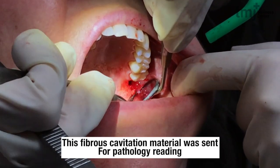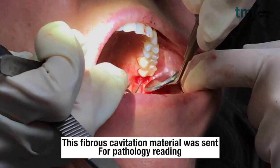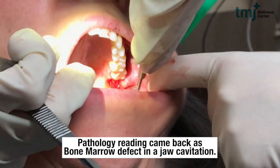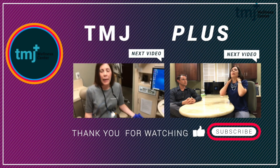Right here you can see we just keep going and going. This is fibrous material, and this is something that I would send off to my pathologist for reading — which we actually did for our patient here. And this was a bone marrow defect in a jaw cavitation.